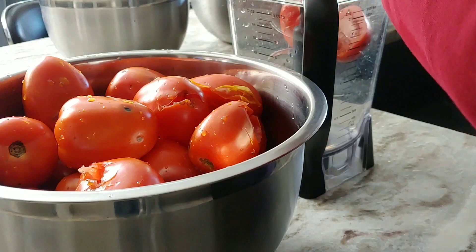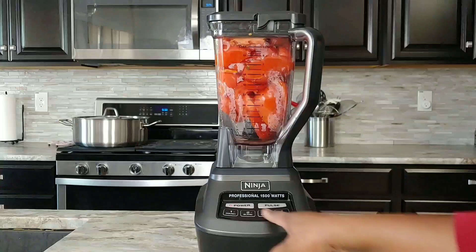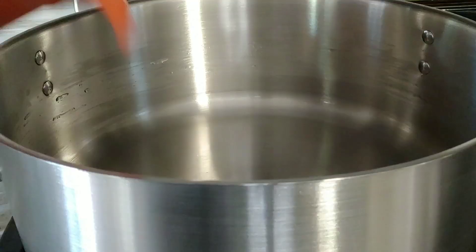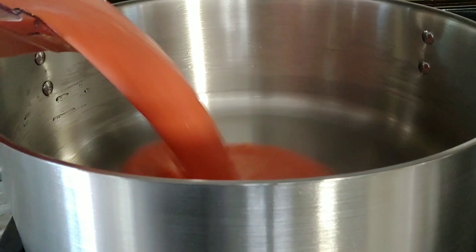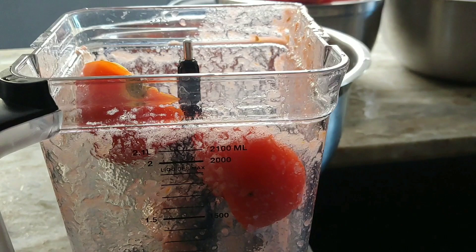Now that our tomatoes are all washed, I'm just going to cut them up and blend them. I am not removing the seeds this time around, but if that's something you want to do, you can go ahead and remove them. I'm done blending the first batch — I'm going to pour it here and continue the process until I'm done blending all my tomatoes.